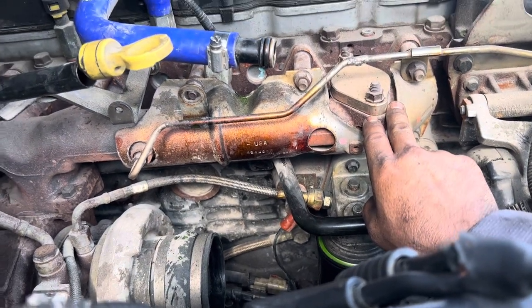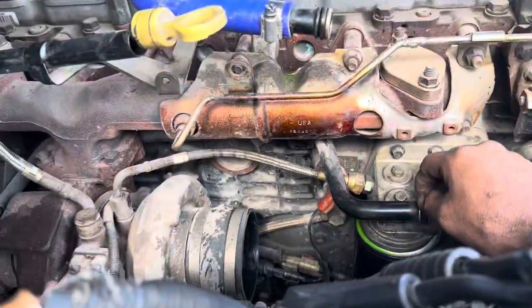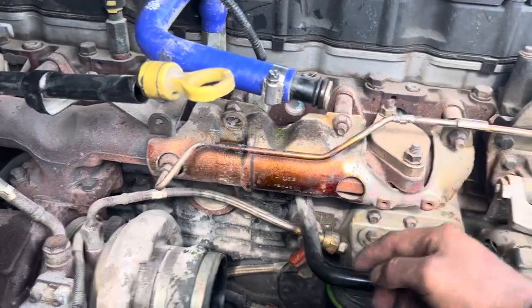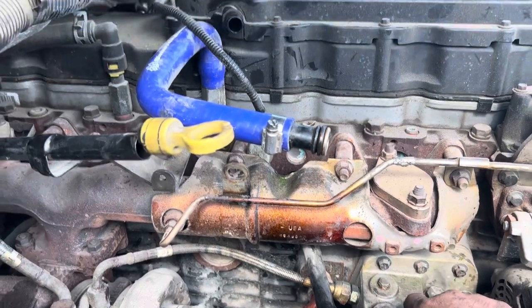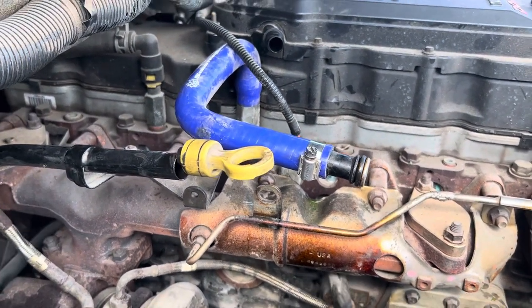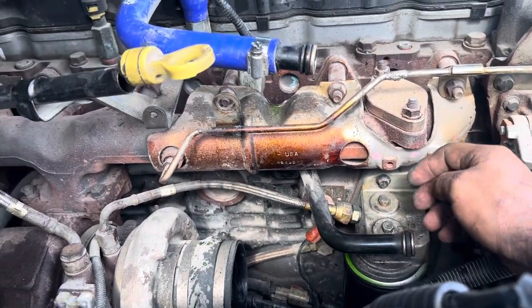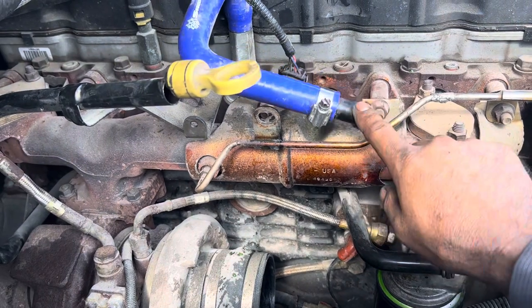I'm pretty sure it's going to hold better than this old setup right here — it's just sitting there with no clamps or bracket to secure it. I don't know how people were driving this truck to be honest, because this popped out really easy.